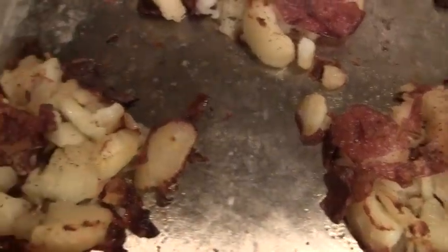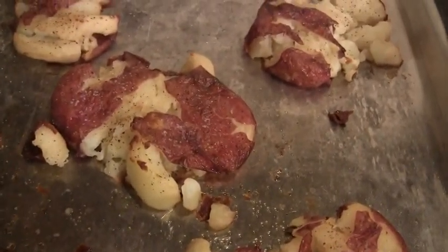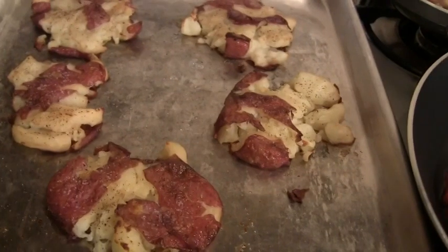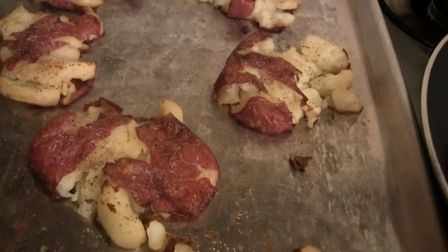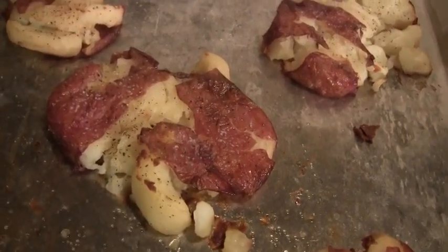Here is the finished product. They are sizzling right now, so I'm going to let them cool. The verdict is in — these are amazing. Oh my gosh, I think this is my favorite pin yet. Definitely try these. I can't even describe them. If I had cheese sauce to cover these in, they'd be even more amazing.